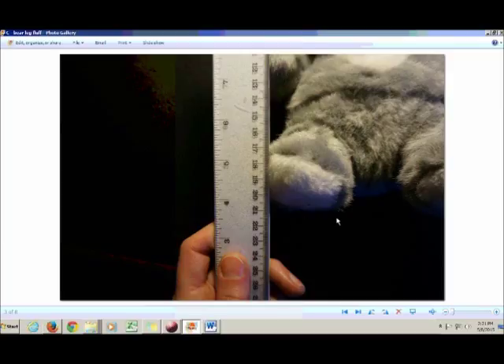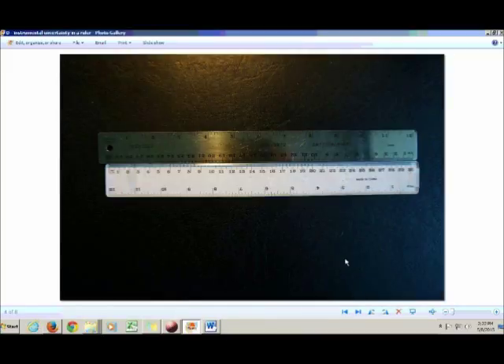Before I tell you how to tie it all together and come up with one value for your uncertainty, I'll tell you about the third type of uncertainty you might encounter: instrument uncertainty.